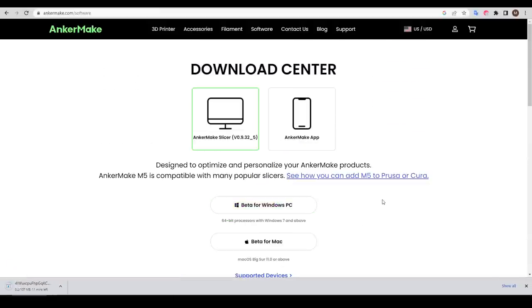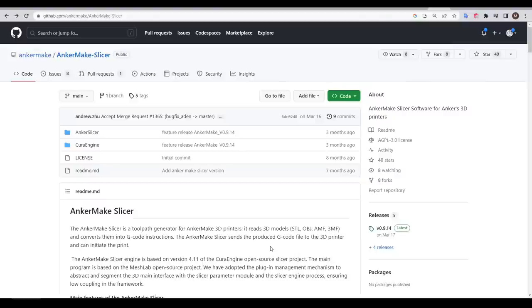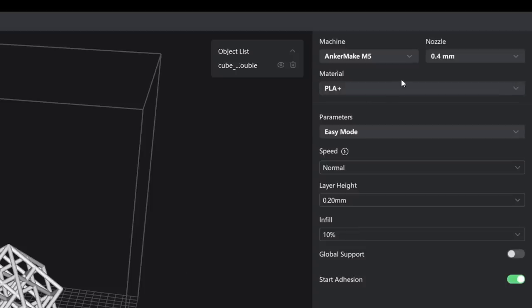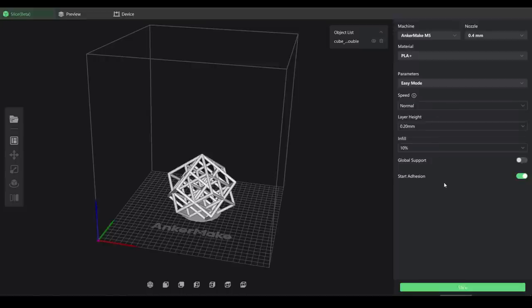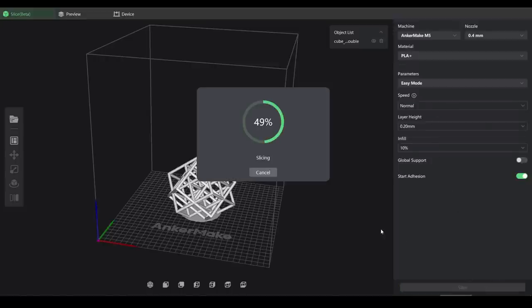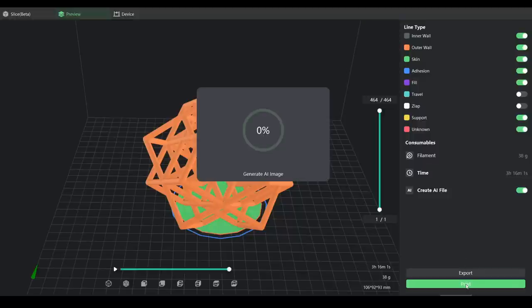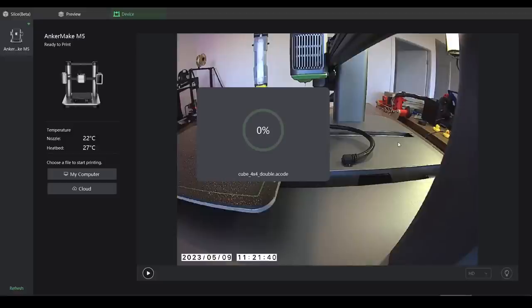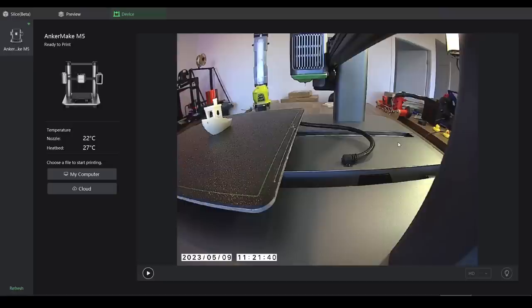We proceed by installing the slicer — retrieved from the AnkerMake website and called AnkerMake Slicer. It is based on Cura and the source is available on the AnkerMake GitHub. I imported a lattice cube torture test and started exploring how this version differs from regular Cura. The interface is quite simple, and in easy mode there's very little for the user to play with. Slicing brings up a print preview, and when you click print, if ticked, an AI image will be created. File transfer is fast and has been very reliable — for every print I sent this way, transmission was over within a minute with confirmation that the print had been received successfully.